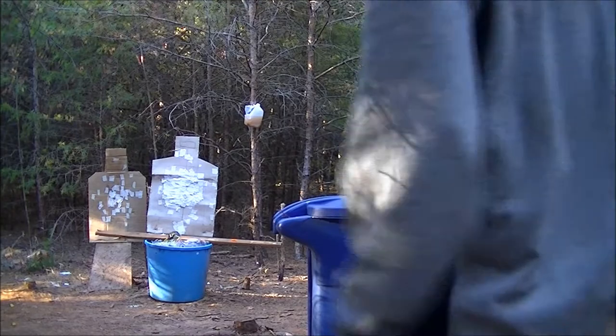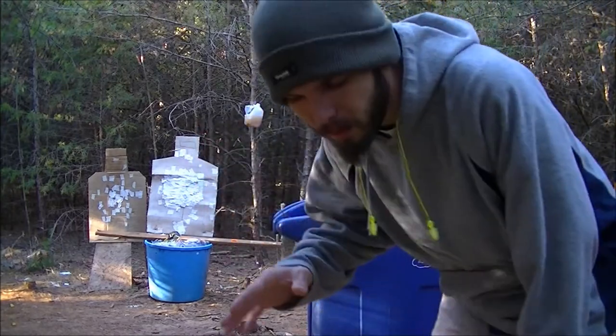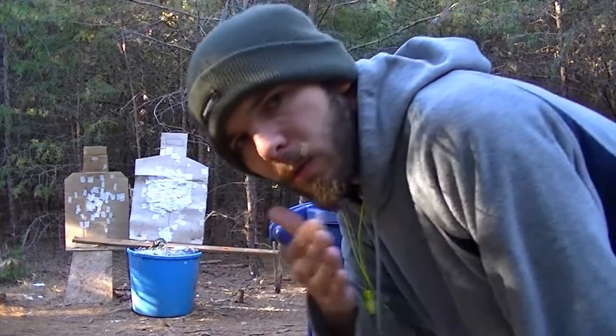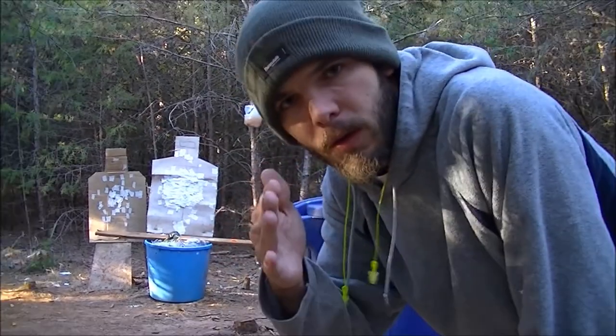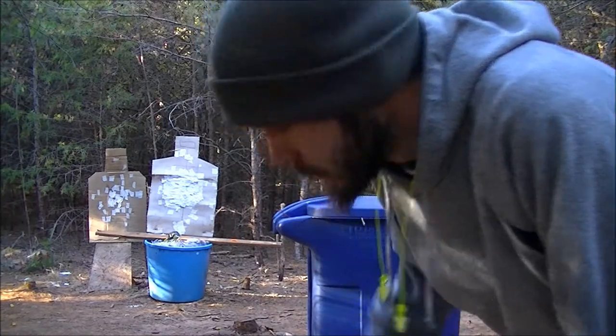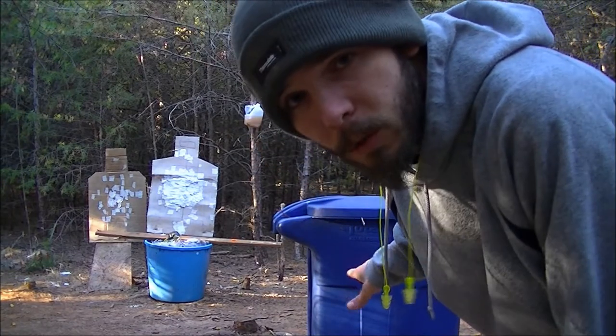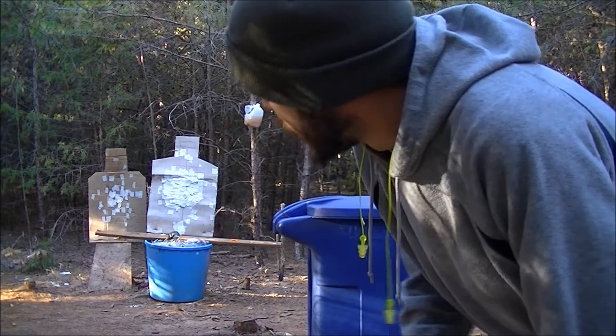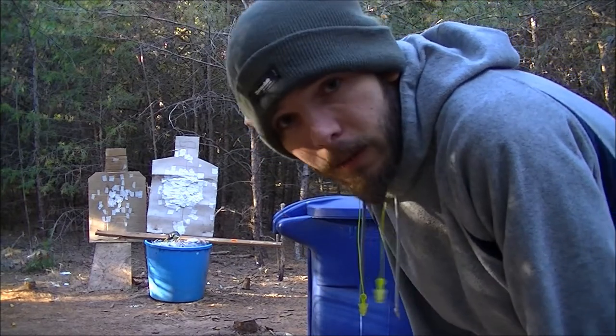Alright people. I think I forgot to mention in previous videos about this drill here. Now, we're not really talking about a cover drill where you're just popping off rounds here and there — left and right behind some cover or something. In real life it wouldn't be a trash can, it'd probably be a brick wall or a tractor-trailer tire. Something like that.